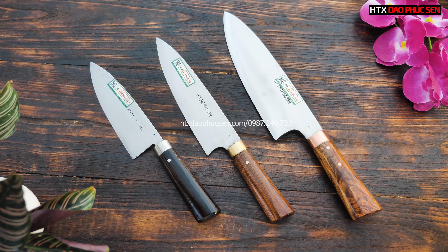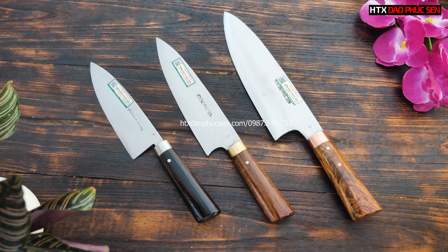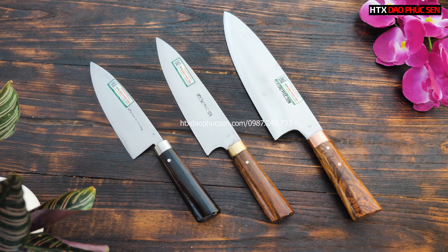Hoặc là các bác có thể nhấc điện thoại lên và gọi đến số hotline của bên em, đó chính là số 0987 240 733. Hoặc là các bác asalo của bên em là 0987 240 733. Clip này em sẽ dừng lại tại đây và hẹn gặp lại tất cả các bác trong những clip sau. Chúc tất cả các bác có một buổi tối thật là vui vẻ và hạnh phúc bên gia đình. Xin chào và hẹn gặp lại!